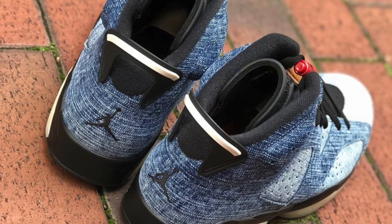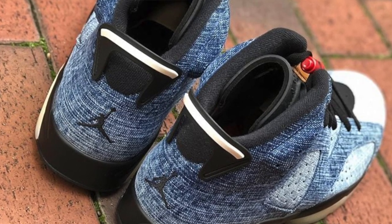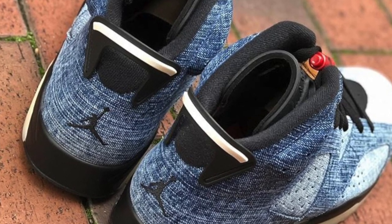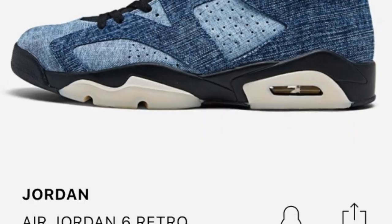If you guys really do want to cop these for personal use, they're available everywhere — you will definitely cop one in your size. They're going to be available on the foot sites like Foot Locker, Finish Line, Champs Sports, SWS, and the Sneakers app. I already looked and they already have reservations open and also raffles. So if you really want a pair for yourself, it's widely available — just go sign up.